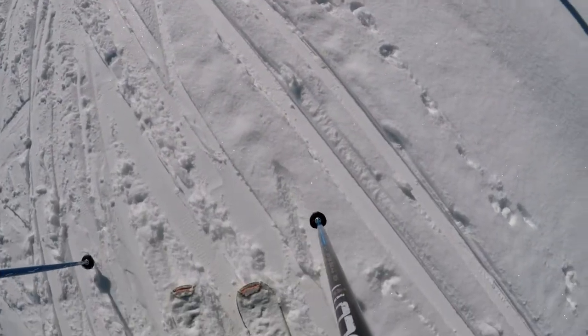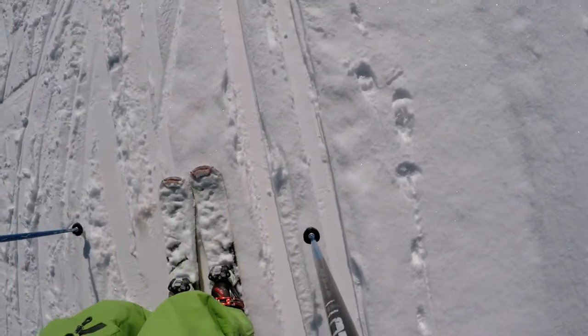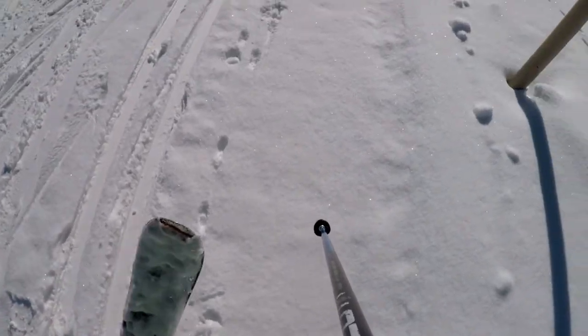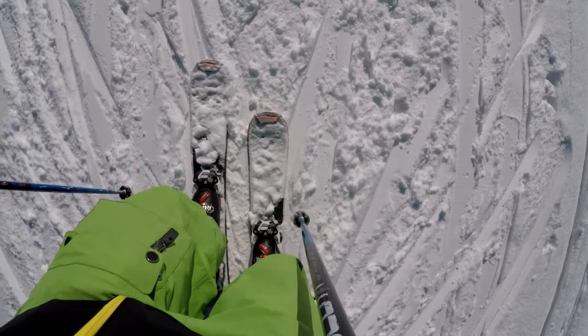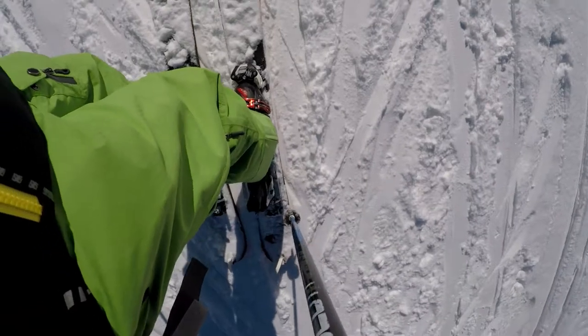A little thing — if you're crossing cross-country ski tracks, don't go through them, just step over. The skins are working really well. I'm on a hill, I can go forwards but they don't slide back.